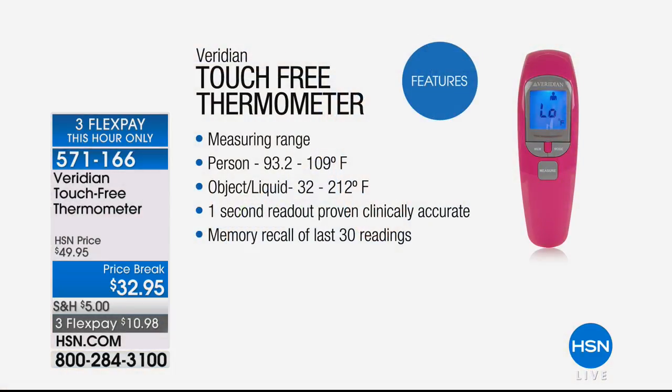This is the worst flu season that we've had in 40 years. When you're talking about loved ones being sick at home, you're talking about spreading germs from person to person, especially when checking your temperature orally or by some of those other less pleasant ways. This is infrared technology — you need to get one of these.